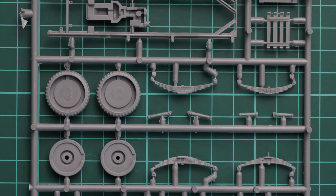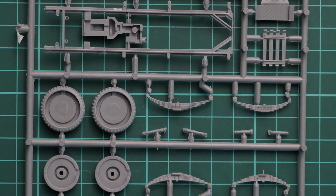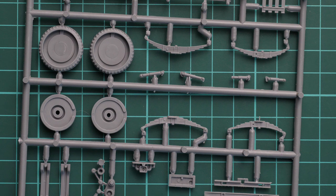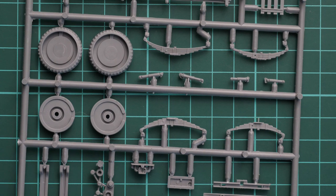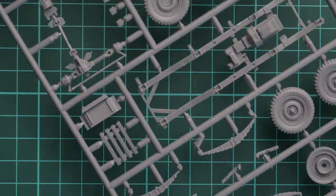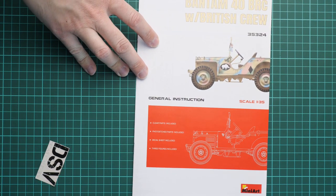It is a bit surprising to see some flash in a new kit. I quickly checked and this Bantam was actually released in 2008 — so it's almost 12 years old, which explains why there is a small amount of flash on some parts.